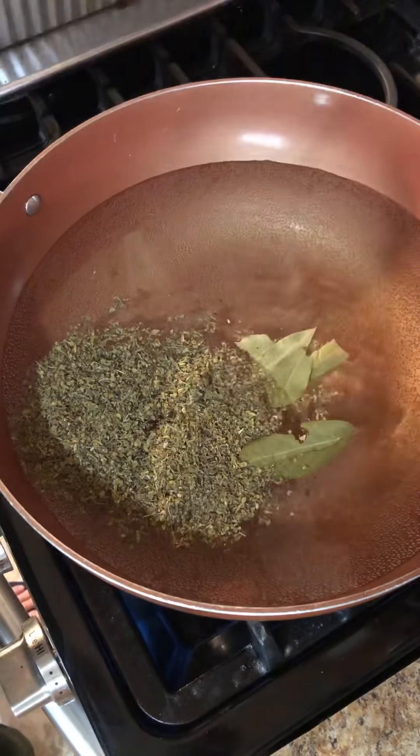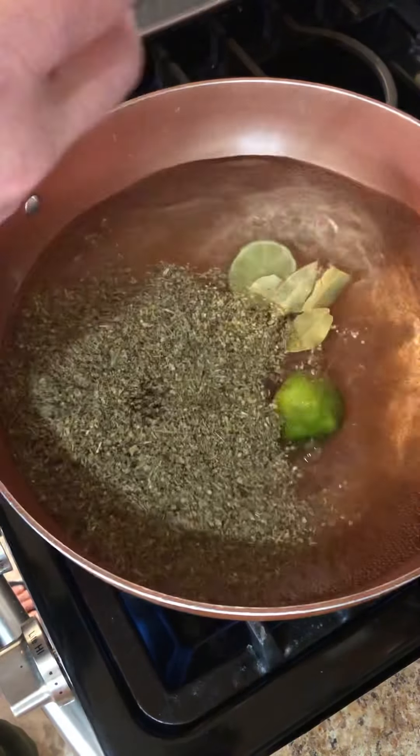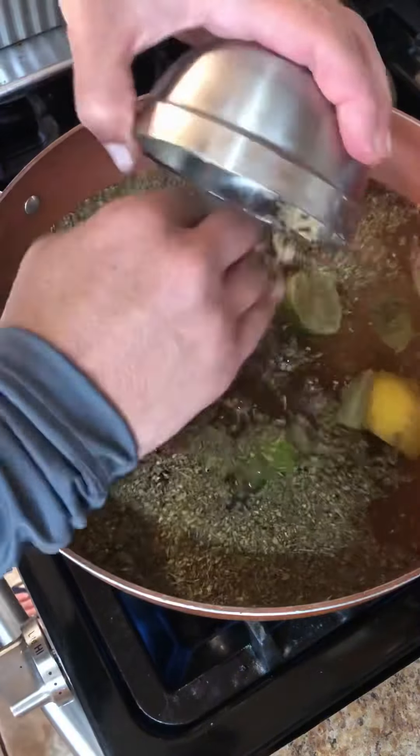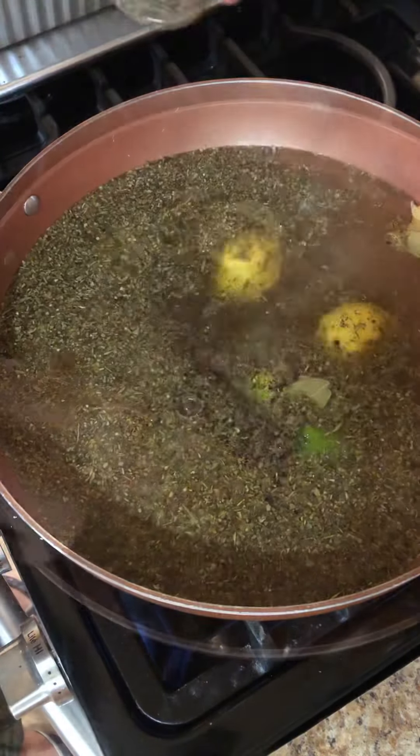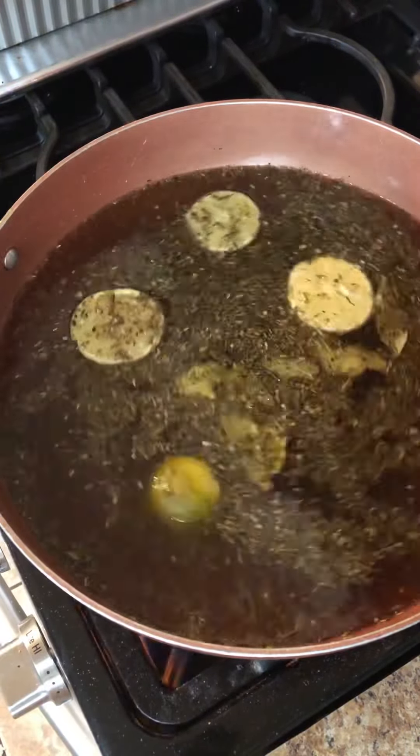We have here two tablespoons Italian herbs, three or four bay leaves, two lemons — those are in the fridge — one cup brown sugar, one and a half cups of salt, and then some McCormick steak seasoning, about two tablespoons.